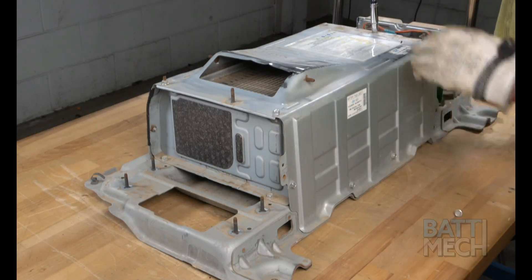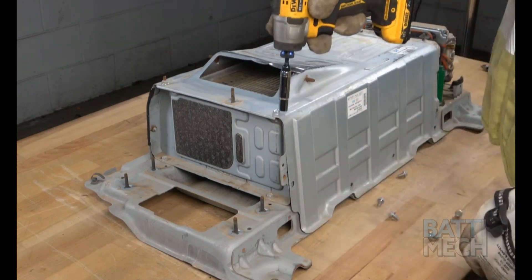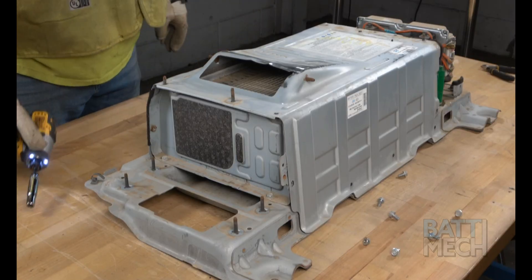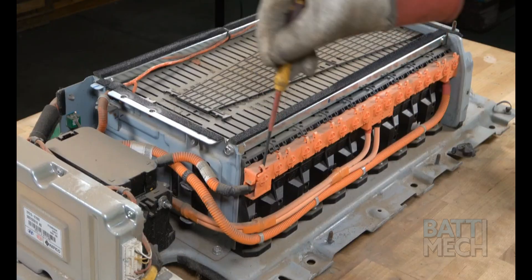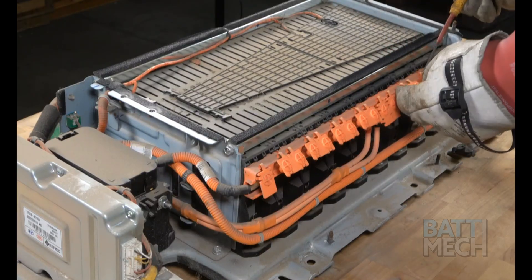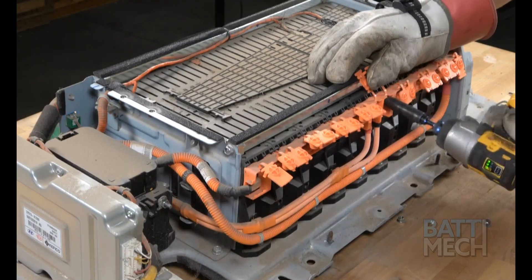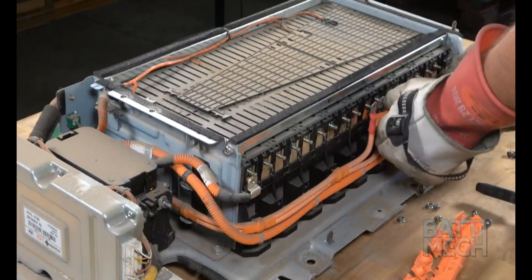Next, you'll remove the nuts and screws that hold the main metal cover to the battery pack, here on the top side of the battery. Once the hardware is removed, you'll proceed by removing the main top metal cover. Now that the battery pack is exposed, pop open the orange terminal covers. Once the terminals are exposed, you can then remove the nuts that hold the orange wiring harness to the battery terminals. Now that the nuts are removed, you can remove the orange wiring harness.